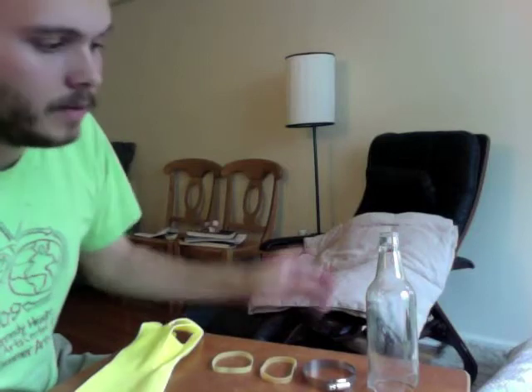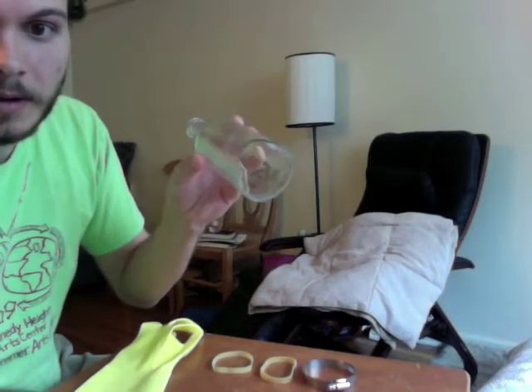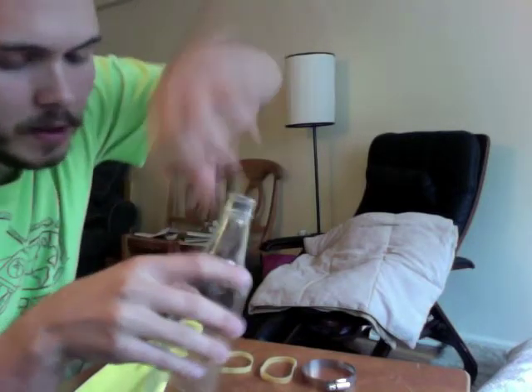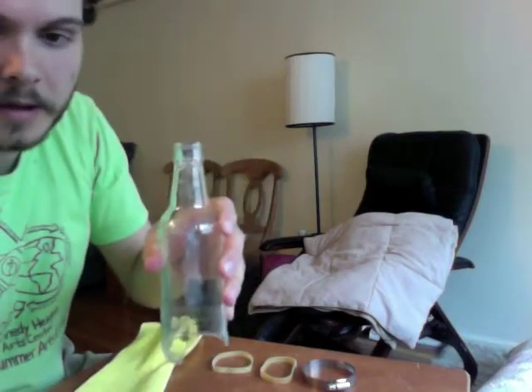Here's how to make an Utterbot. All you need is a glass bottle with the bottom removed. I did this one by taking a butter knife, putting it in, swirling it around, and jingling it up and down over a trash can.